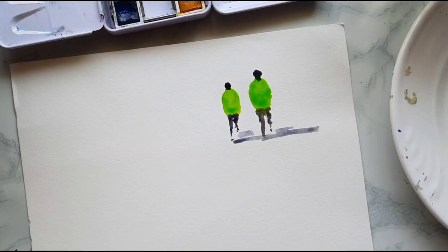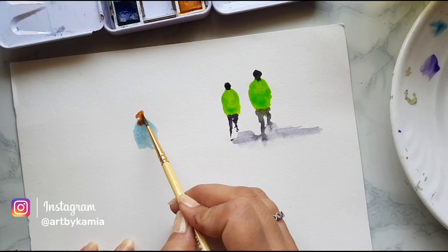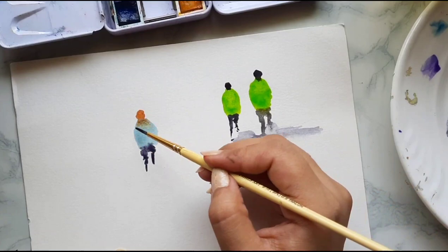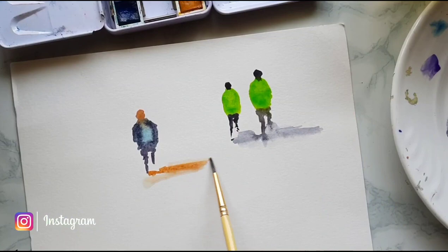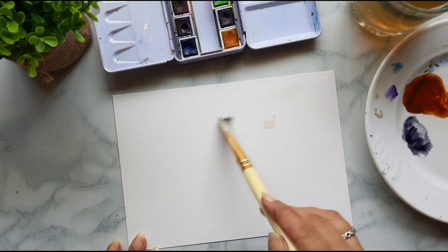Now in case you want to make figures facing towards you, we follow the same process. We start with the body first — usually painting the torso. Then instead of a black head, we paint with a little warm color — could be burnt sienna or a little orange shade — to make the face, indicating the person is facing towards the viewer. Then we paint the lower half with legs. I'm adding some details, like the person is wearing a jacket, just to give some variation in the figures. Then we add shadow to complete it. This is how we paint human figures very loosely.